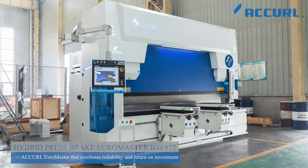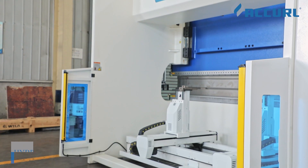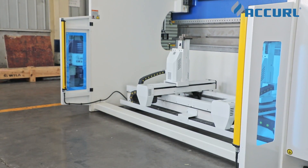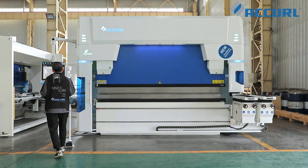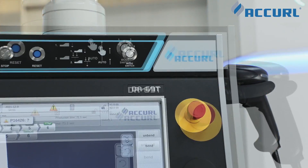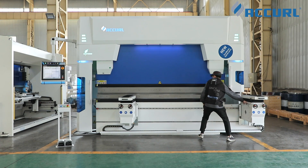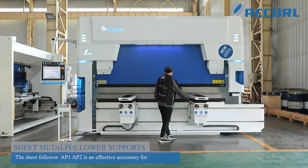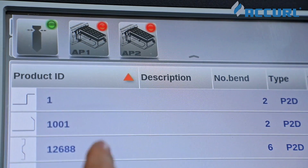A cool Neuromaster hybrid servo press brake combines power and precision in a European design. Using a combination of electric and servo drive systems, these hybrid machines are highly efficient, impressively quiet, and utilize the latest technologies. AP-1 and AP-2 front-sheet CNC followers, controlled by a CNC control system.